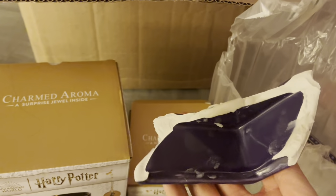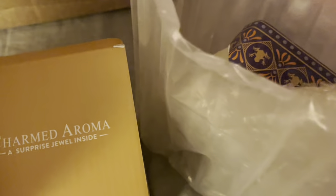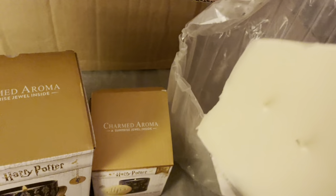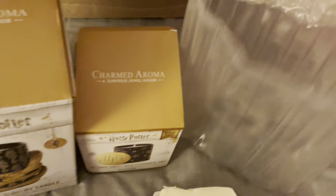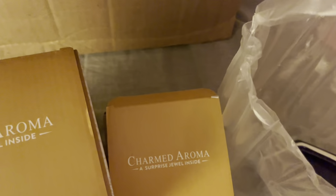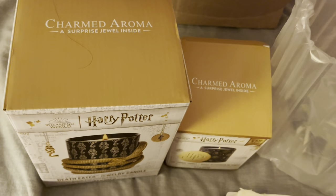There's a big chunk right there and I was definitely not happy to see that. If a candle costs $60, if a candle costs $1, they should still wrap it up nice and secure. So there it is — there's the Chocolate Frog candle that I got. And the lid was absolutely fine. So that was good. I can at least keep the lid if I wanted to. Maybe I can salvage the wax, but I will have to call Charmed Aroma and see.